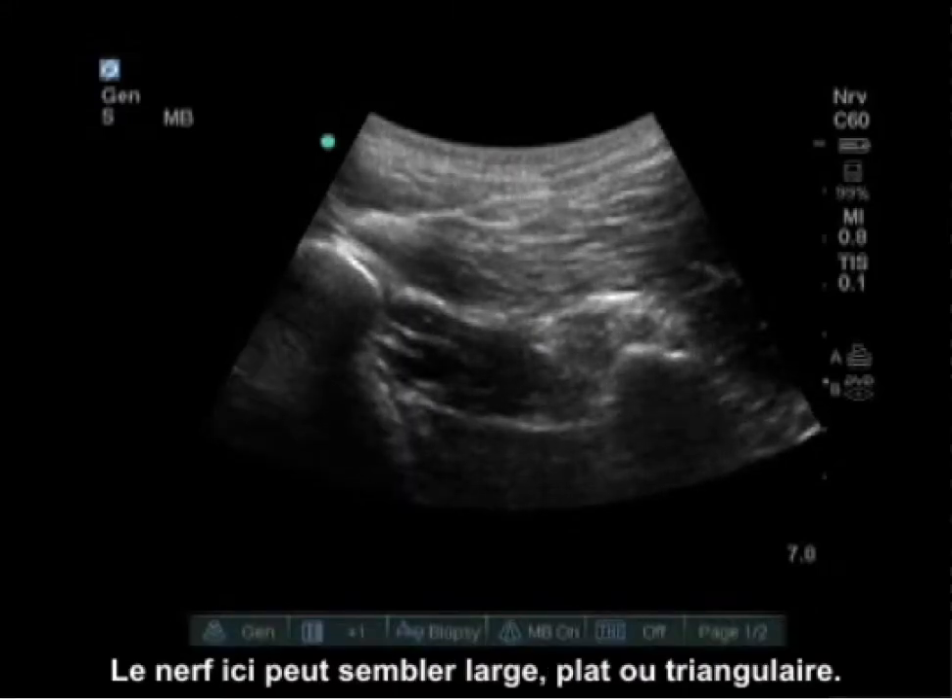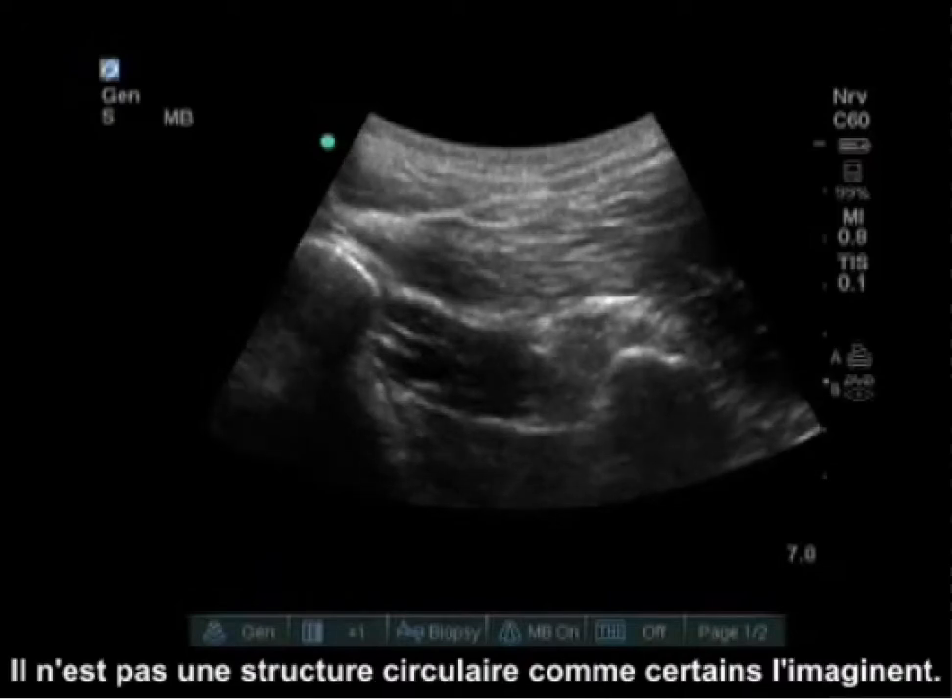The nerve here can appear wide, flat, or triangular. It is not a circular structure like some people imagine.